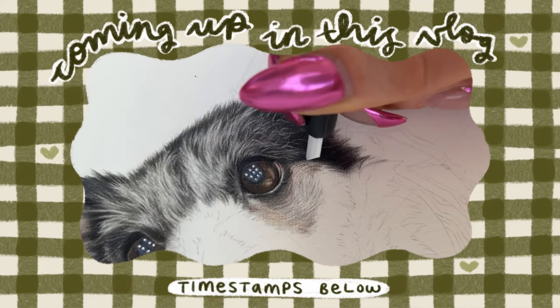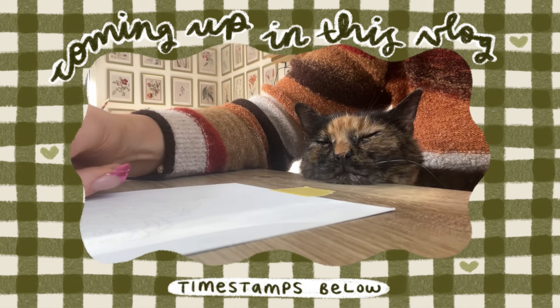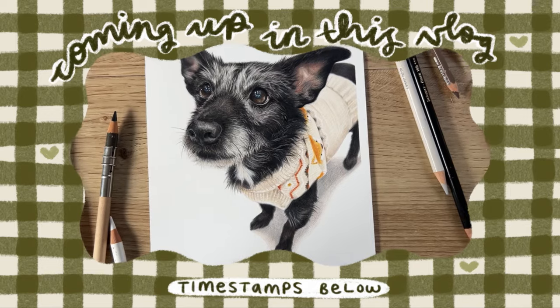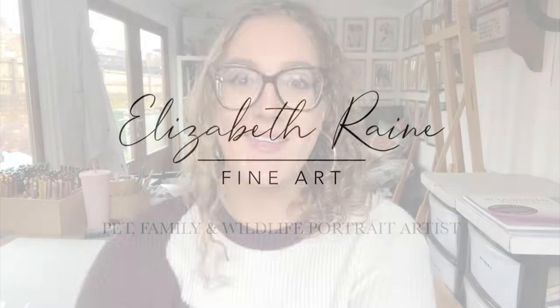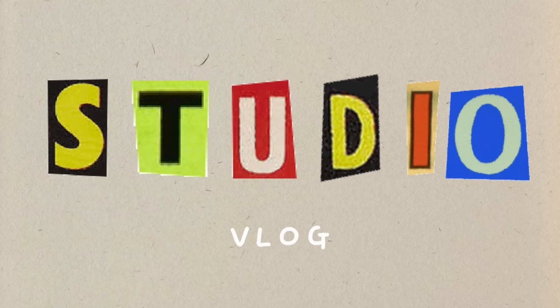Hi everyone and welcome back to my channel, or welcome if you're new. I'm Lizzie, a pet family and wildlife portrait artist specializing in colored pencil realism. If that's something you're interested in, consider subscribing to my channel below. Thanks for clicking on this studio vlog — I've literally just finished editing my outline video for my latest commission.